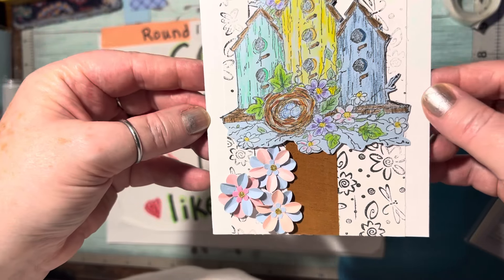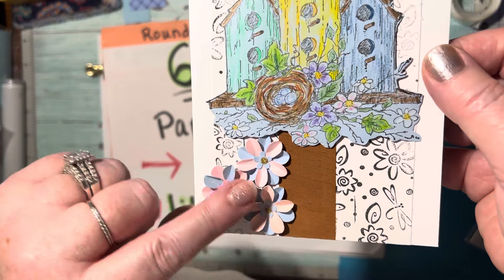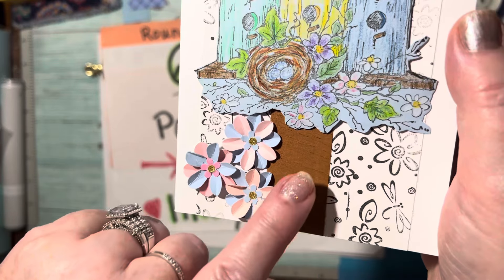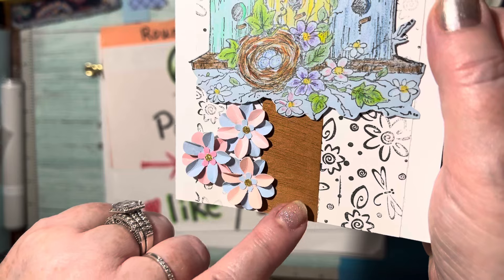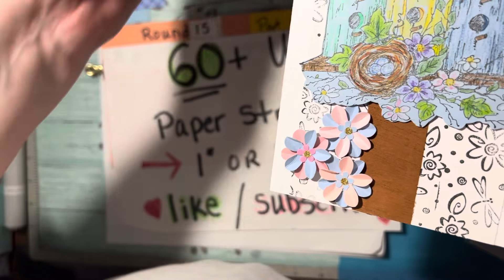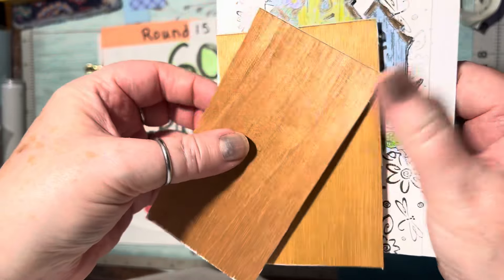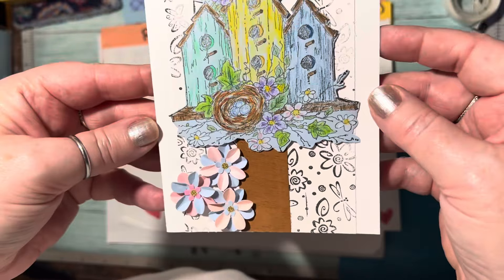And then Friday night is really adorable — it's a birdhouse card with these little one-inch flowers. Aren't they beautiful? And this is really cool: this is actually cedar wood that came from my husband's cigars. I've got a couple pieces here and I just put sticky paper on the back so I can cut it and make different things with it.